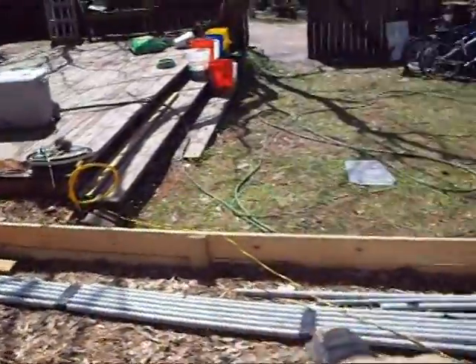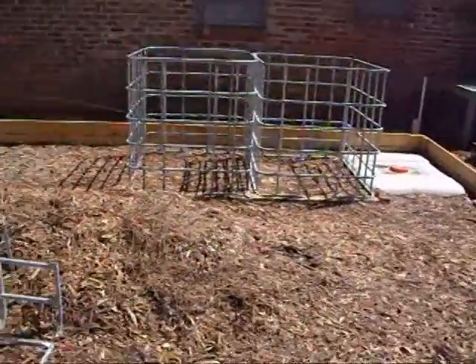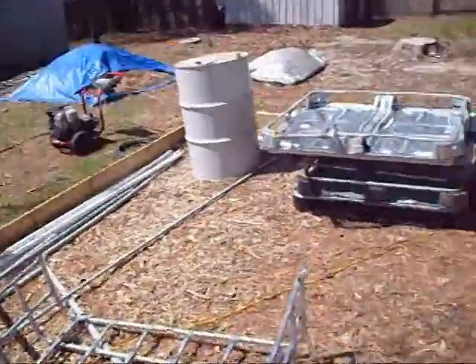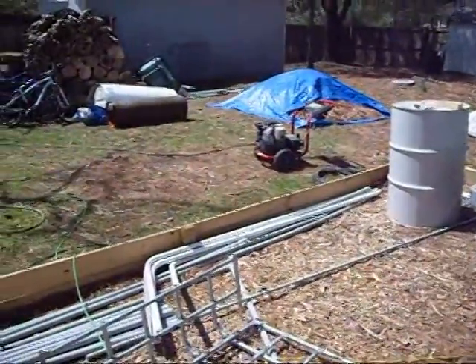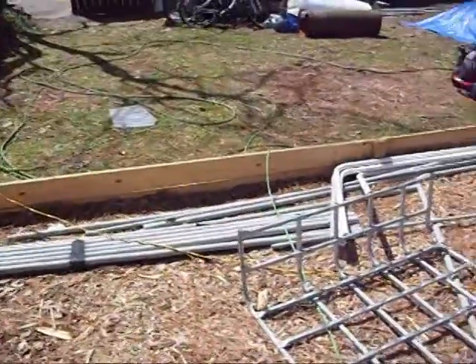I'm going to line them up along this side to make my grow beds so I can get the fish in bigger tanks and get water circulating. After I get the system set up, I'm probably going to move all this stuff again and make these two grow beds over here. So I'll have six grow beds down this side, which is the total amount that I want to have.